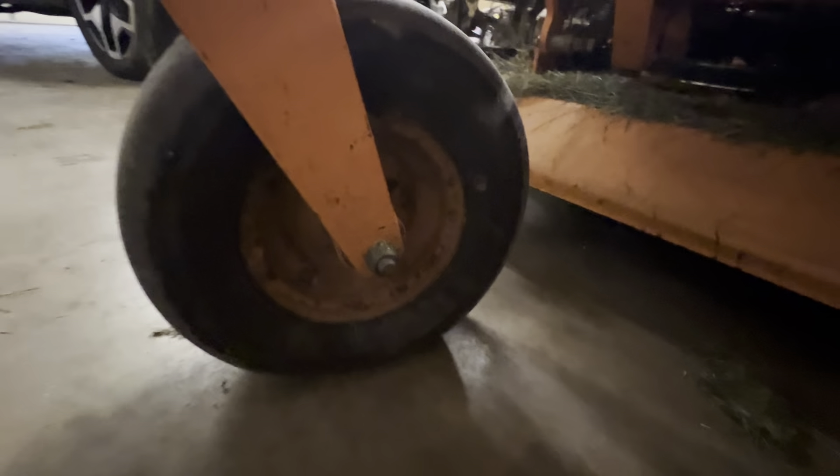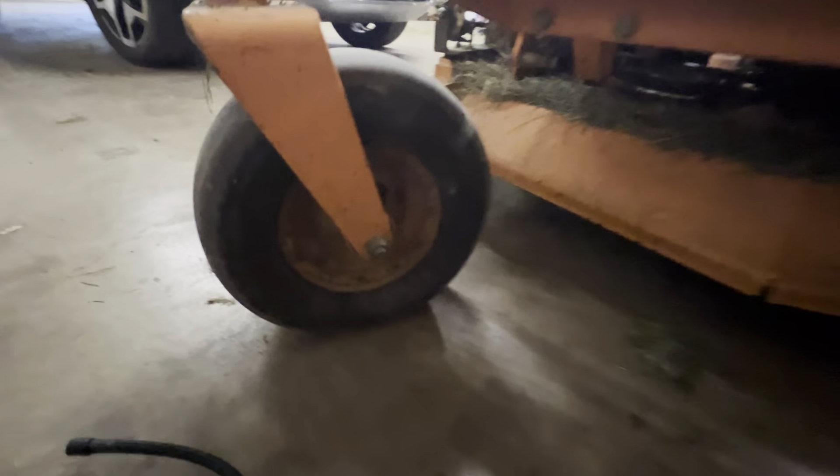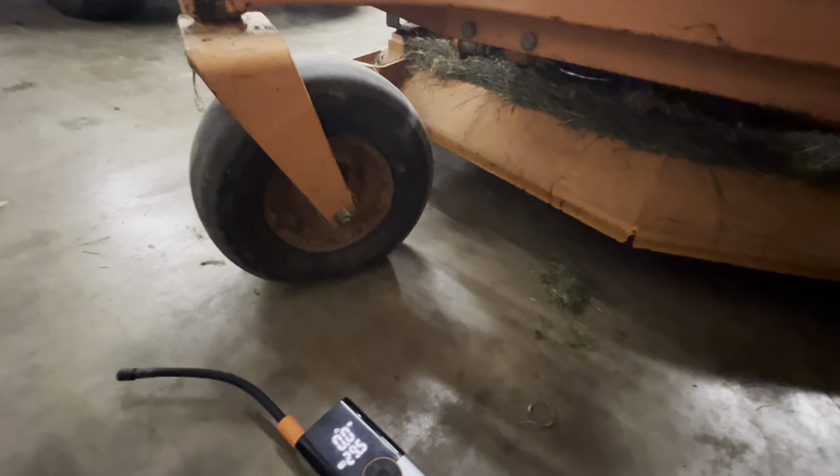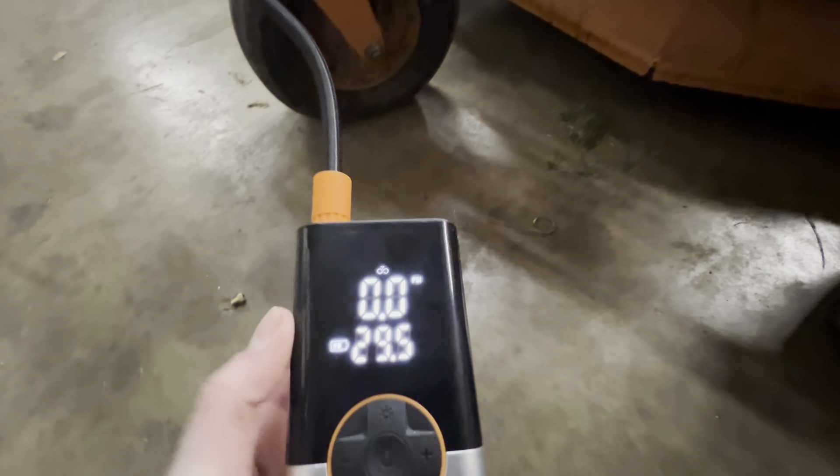It did a great job — it aired up this tire. I actually stopped it around 18-19 PSI because I was reading that that is the PSI we need for these little tires. I am really happy with this. You'll just need to screw this on to whatever you're trying to air up.